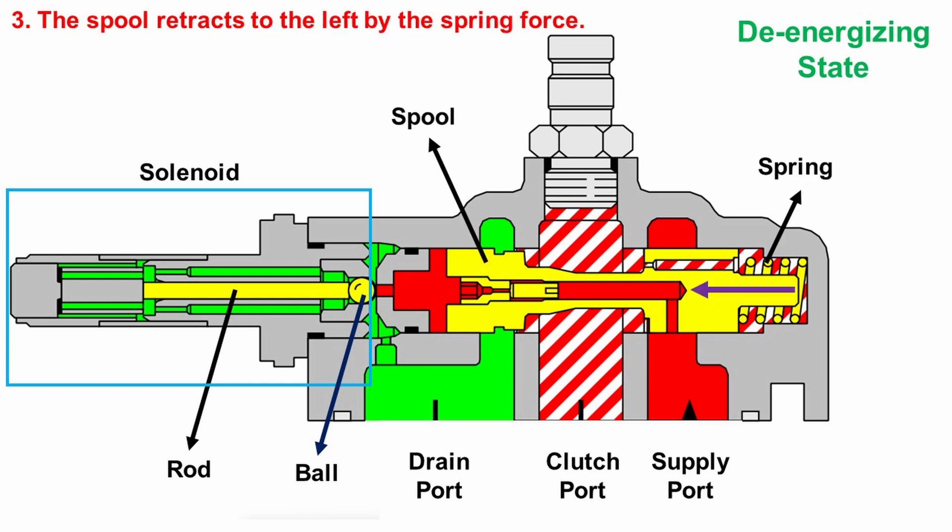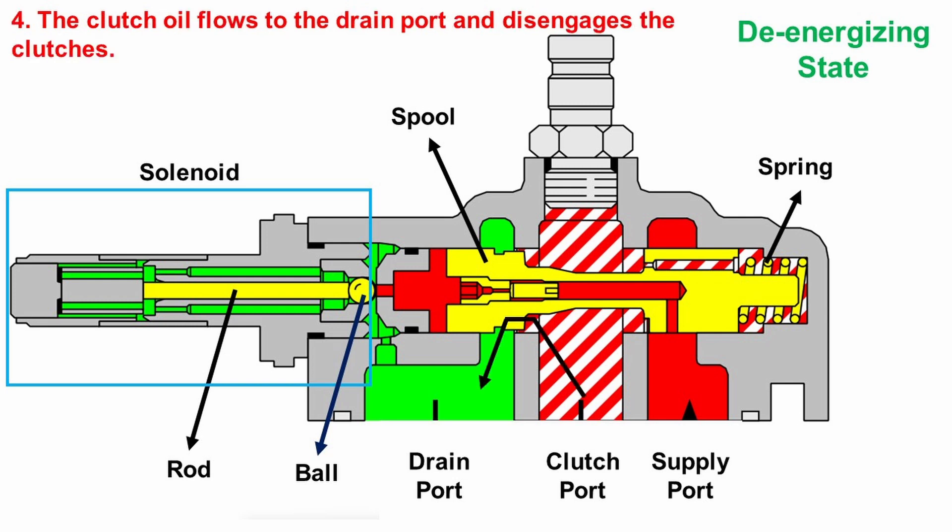Then the spool moves back to the left by the spring force. As the spool returns, a passageway between the clutch port and the drain port is created. This passageway allows the oil to drain from the clutch port, disengaging the clutches.